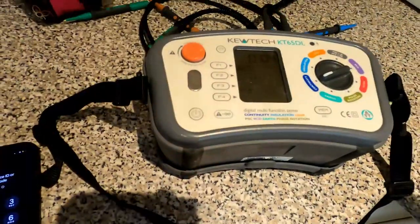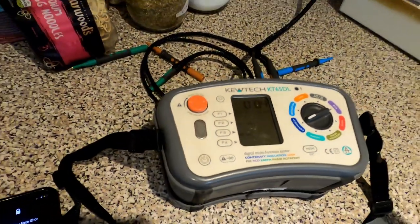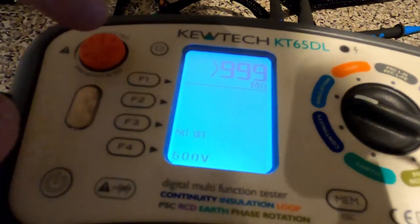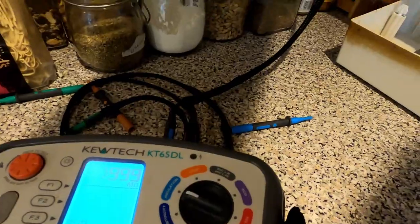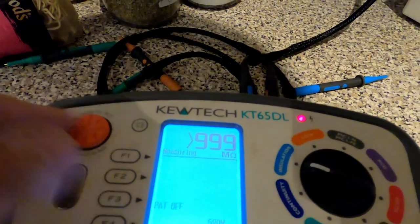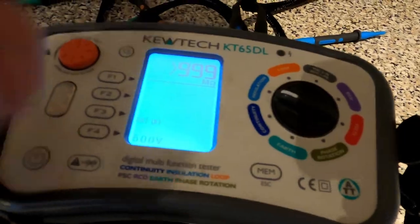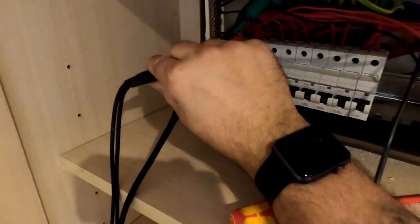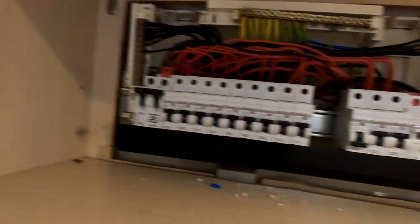We've already done our R1+Rn. Now we'll do our R1+R2: 0.04 ohms, which is exactly the same as the R1+Rn, so line to neutral. Then insulation resistance: 999 megaohms on line to neutral, and then IR line to CPC. Loop check, PFC, Zs, and then we'll do an RCD test. Reading is 0.18 — happy days. Feeds are in, just need to connect up at the unit and we'll go from there.